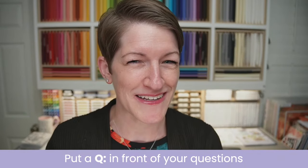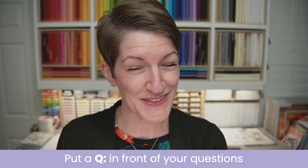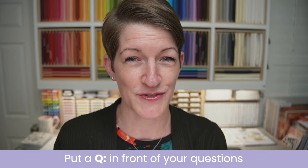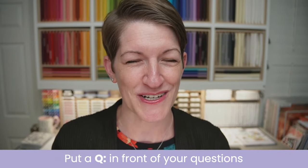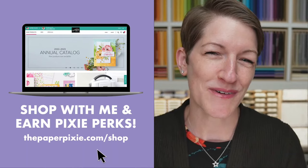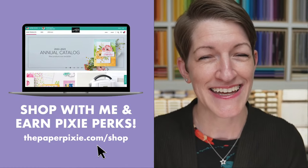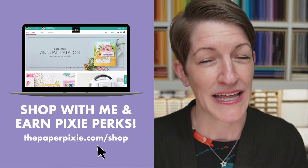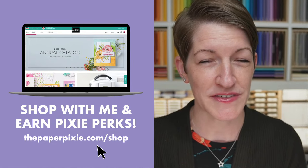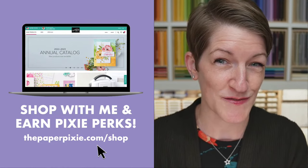Brian is watching for your questions and comments tonight. If you have a question during tonight's live stream, be sure to put a Q before that question so it gets into my queue, and I will answer all your questions at the end during our Q&A segment. I'll stay on live until I answer all your questions. When you shop with me, you earn Pixie Perks on orders of $25 or more. The easiest way to shop is to use my shopping link, thepaperpixie.com/shop, which will automatically add my current host code. If you're placing a big order of $150 or more, don't add the host code because you'll earn Stampin' Rewards — you will also earn Pixie Perks from me as well.